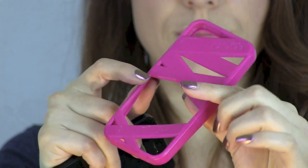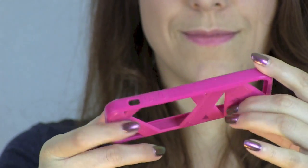This is Georgia for iMore and right now we're going to be taking a look at my favorite silicone case for the iPhone 5 from Loop.